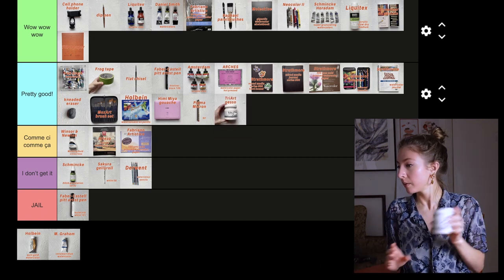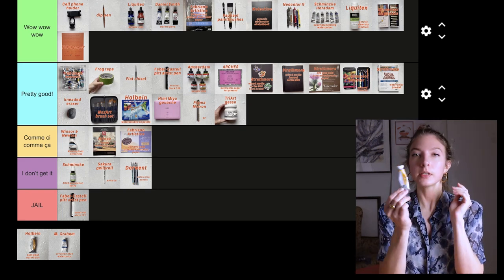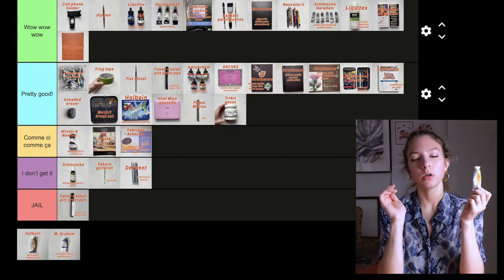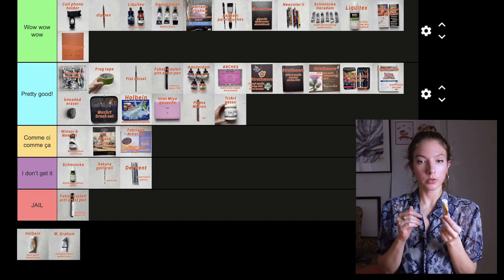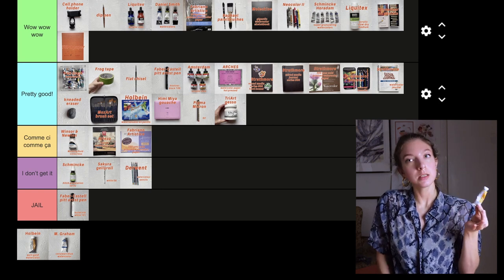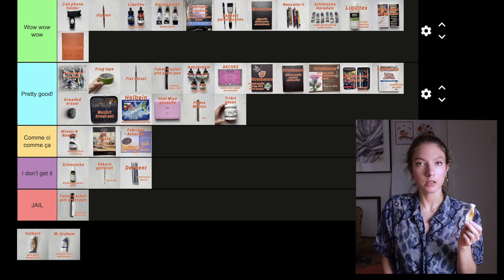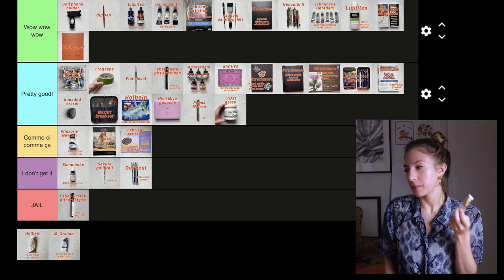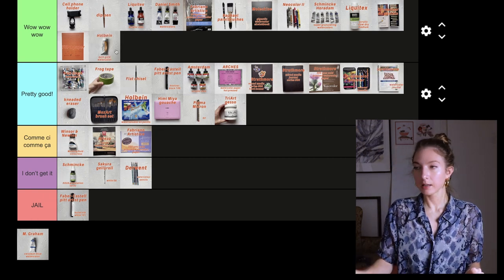Next we have Holbein quinacridone gold — a watercolor. This color is so good. This was my first time using Holbein watercolors and it makes me want to buy more and discover the brand further. From what I've seen from this one tube it's really good and this color is amazing — wow wow wow.